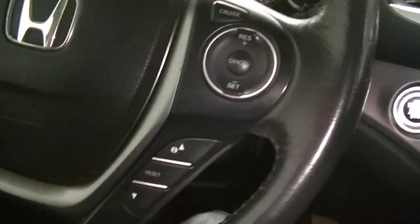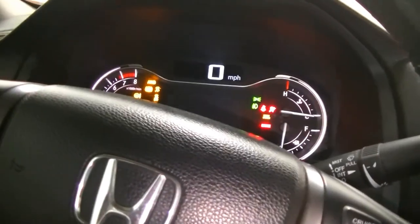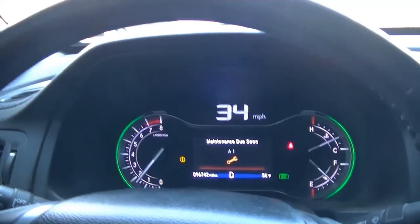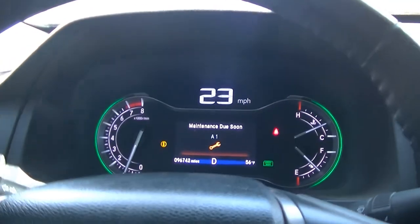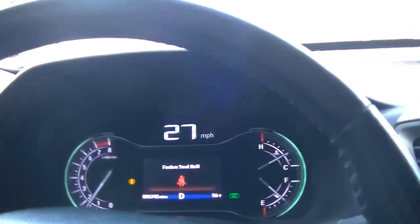All right guys, so we're all done. We went ahead and torqued all four wheels to 94 foot-pounds — that's factory spec. We're going to pump the brake pedal a couple of times to fill those calipers up with brake fluid. Now they're nice and full. We started the truck, took it for a ride, and here we are driving the Ridgeline. I hit the brakes — it stops nice and straight, no pulsation, no pulls. I call that a job well done.